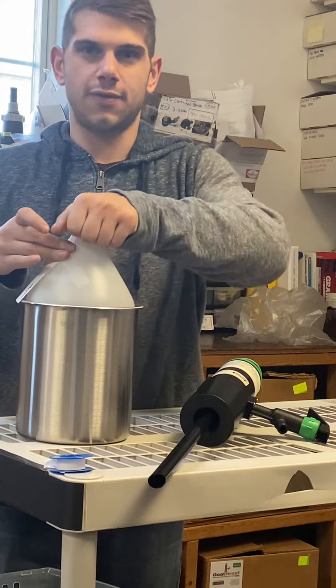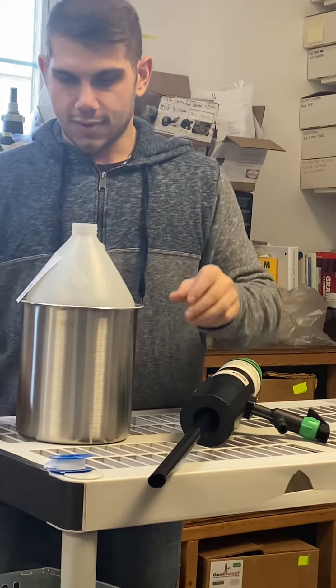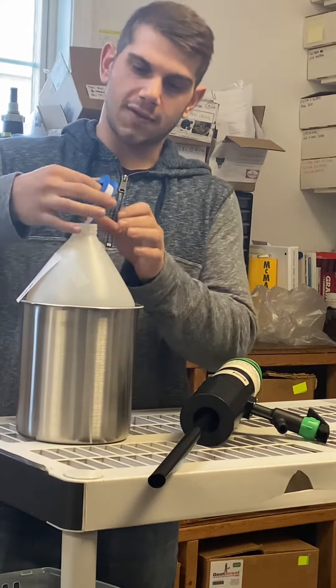So I'm going to remove that for you. Put some Teflon tape around the threads of the container.